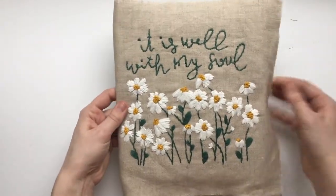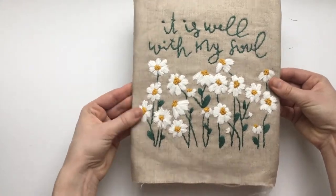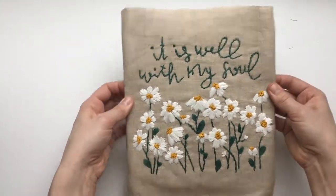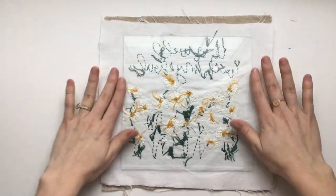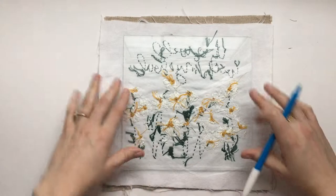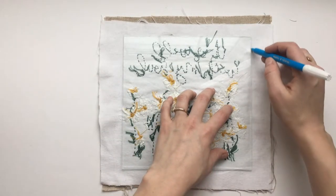I'm lining it up so that it's perfectly centered — I'm eyeing where the flowers end and where the words are so that I know when it's perfectly centered. I've got it right where I want on the sides, so I'm going to start by marking it on the back where I want it for the sides. I'm going to use my water-soluble marker — you can use a pencil or a pen — and I'm just going to mark it on the back so I know right where I want it to line up.